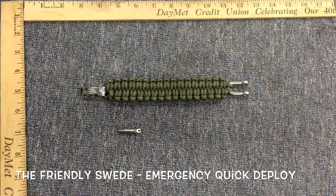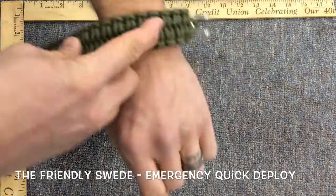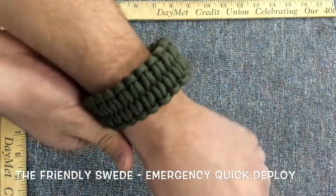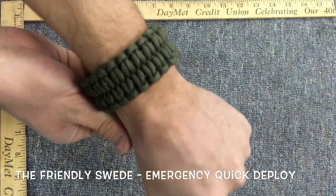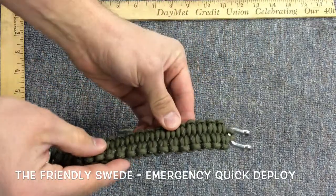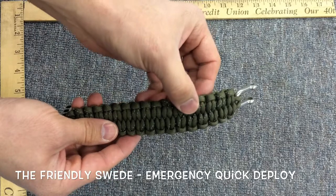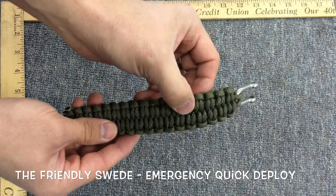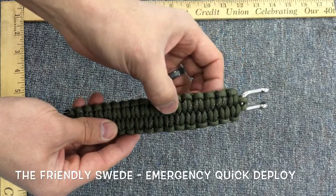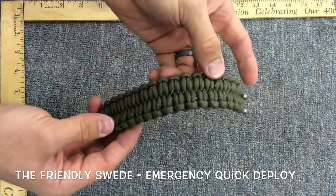This is the Friendly Swede Emergency Quick Release. This is another very wide braid, very nice. I like how it has a good wide look on the wrist. If I can catch the light just right — there you see a little bit of reflective in there. This has some reflective tape or reflective braid that is worked into the paracord itself, and it is very nice.